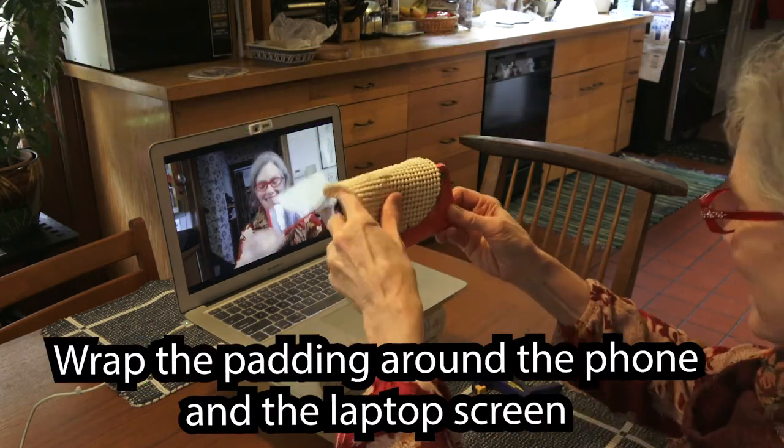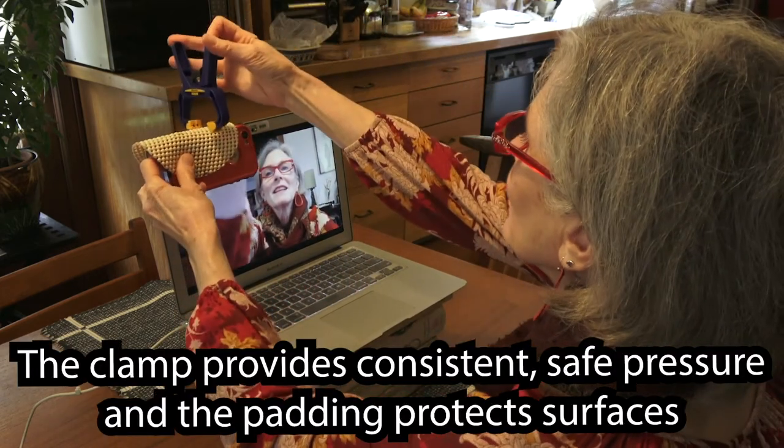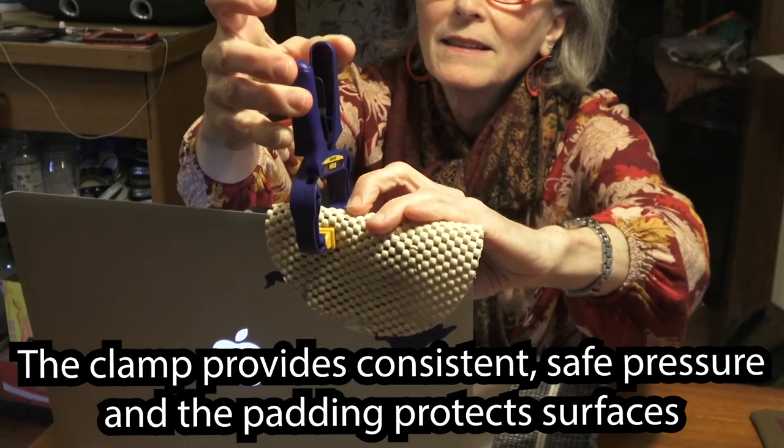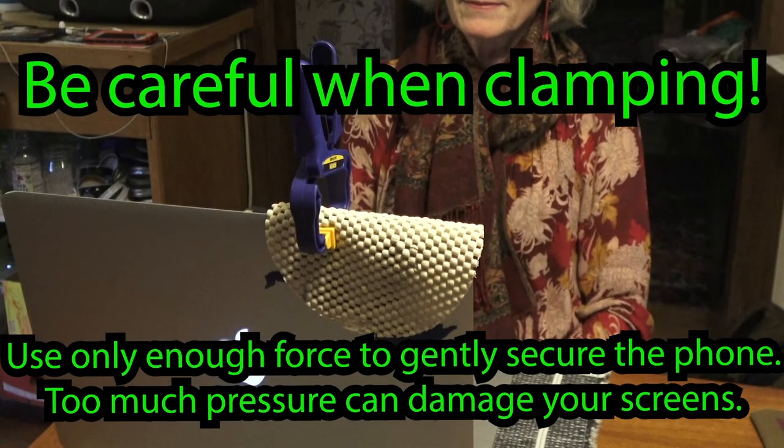Wrap the padding around the phone and the laptop and clamp it in place. Be careful when you clamp whatever you're using — you don't want to put too much pressure on those things and break the screens.